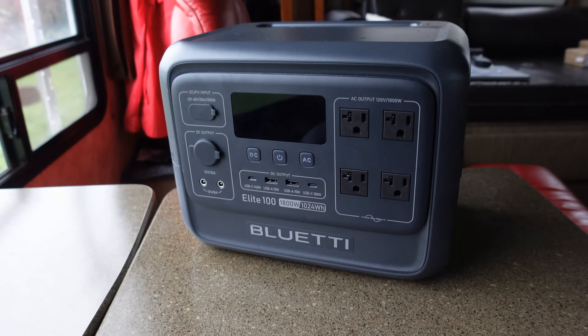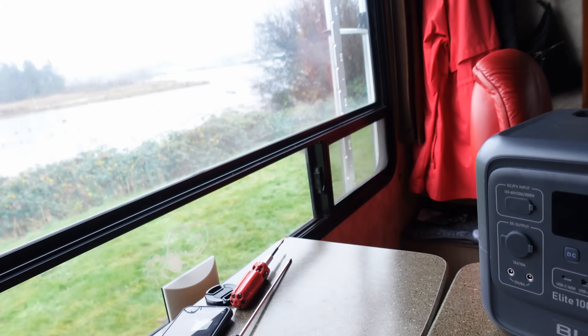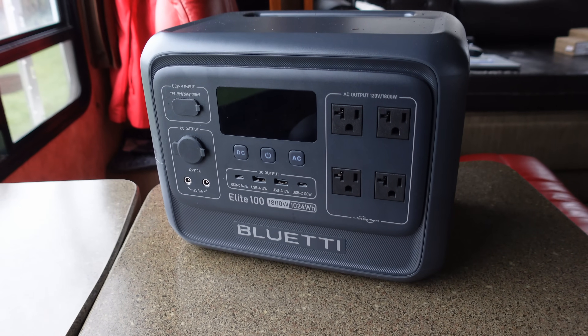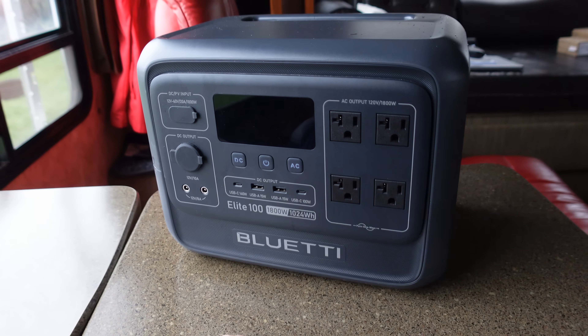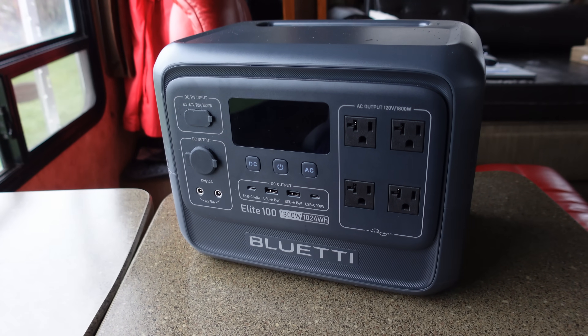Hey guys, Ray from Lovey RV and Boat. So a bit of a rainy day today, kind of an inside day, so I thought I would do a teardown video on this Bluetti Elite 100 — take it all apart and kind of see how it's put together, how the inner workings look.